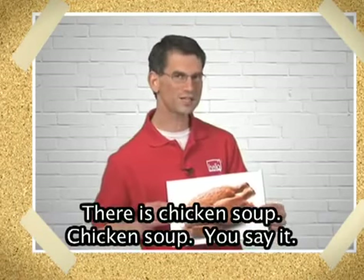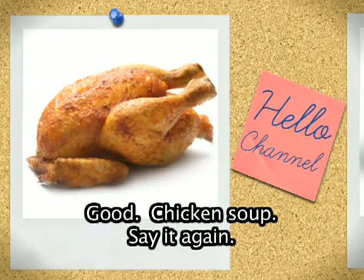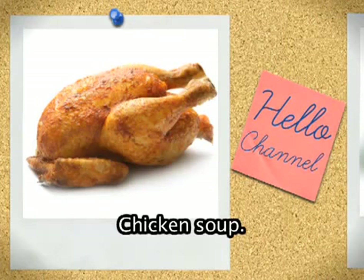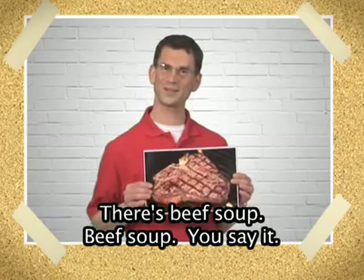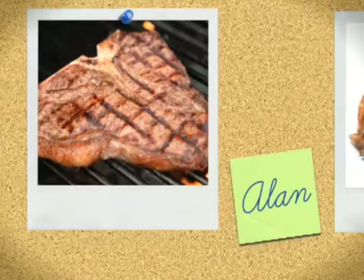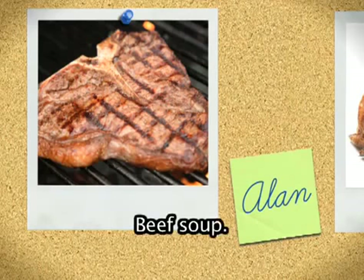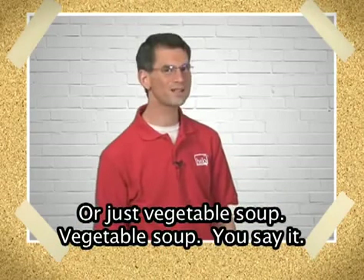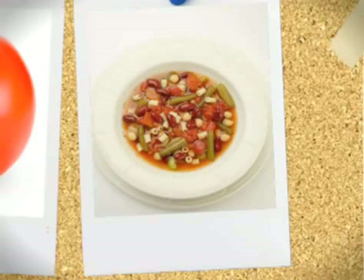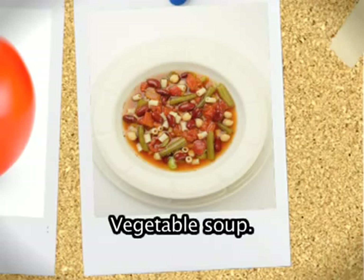There is chicken soup. Chicken soup. You say it. Good. Chicken soup. Say it again. Chicken soup. There's beef soup. Beef soup. You say it. Beef soup. Say it again. Beef soup. Or just vegetable soup. Vegetable soup. You say it. Good. Vegetable soup. Say it again. Vegetable soup.